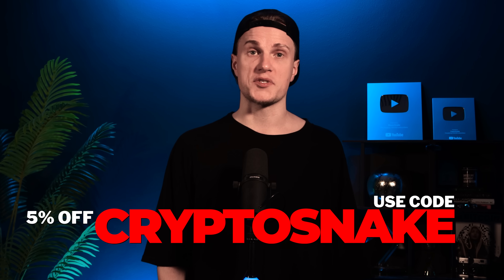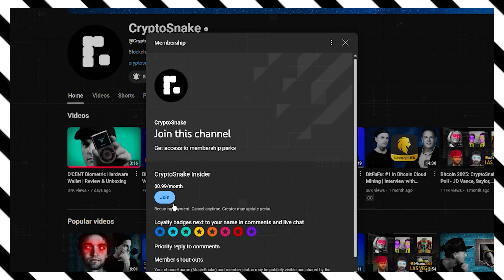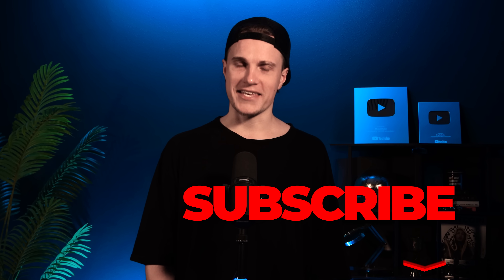I'll be honest, OneKey Pro really surprised me. It's sleek, intuitive, fully open source and built with serious security in mind. It uses 4 EAL6 Plus chips and is backed by top investors, including Coinbase Ventures. If you decide to get one, use my discount code CRYPTOSNAKE for 5% off all OneKey wallets — links in the description. If you've got more questions about OneKey Pro or anything else blockchain related, become a Crypto Snake channel member and leave a comment below, or hit the thanks button. I'll answer as many member questions as I can. Check out the Crypto Snake deals page for exclusive discounts and don't forget to subscribe.